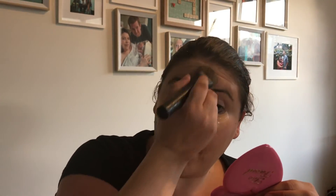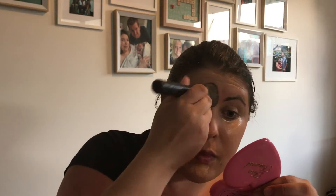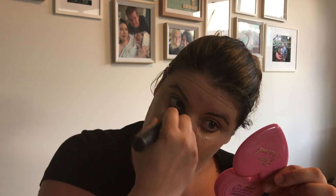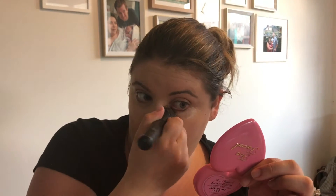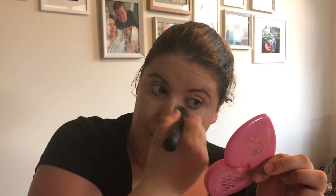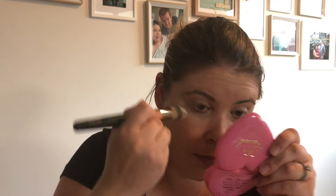Now we're just gonna brush it all in again because we clearly didn't put enough on the first time. My husband bought me this makeup, so we can afford to just brush it in over and over. Around the eyes — close one eye, pretend to be a pirate for a bit, then brush in the other eye. Look, we drew triangles on our face and now we're holding a heart-shaped mirror.